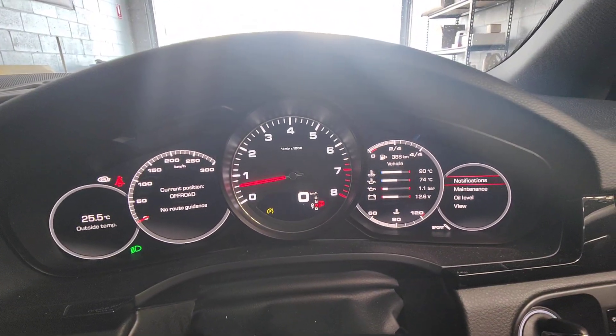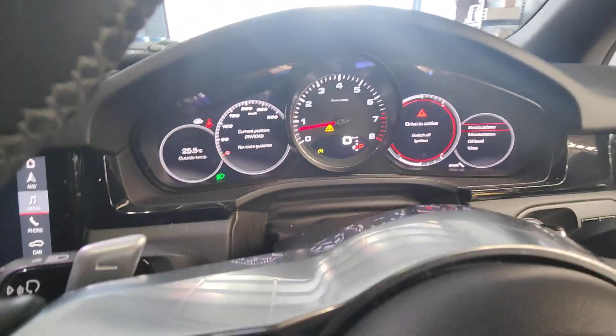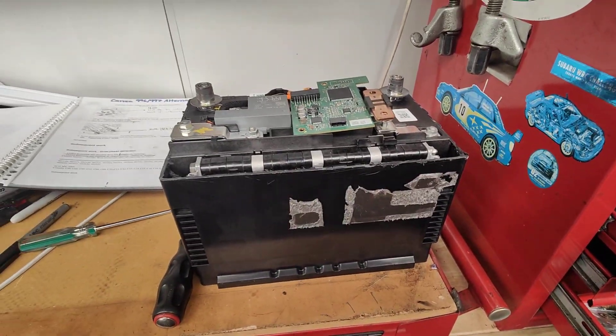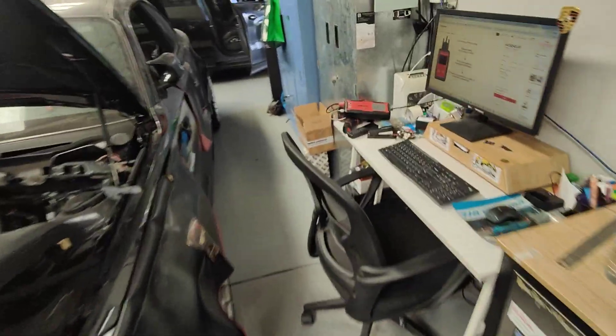Let's have a look at the actual battery I've got now, so you can believe that I don't have a lithium battery. Because the lithium battery for this car is here — there you go. There's the lithium battery. This one doesn't work anymore.